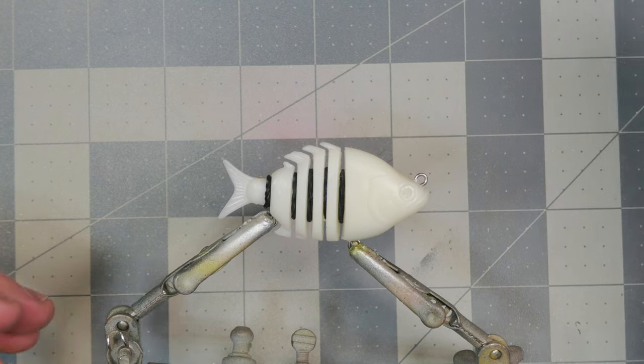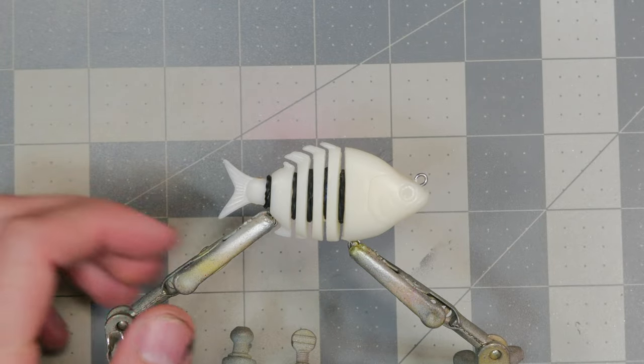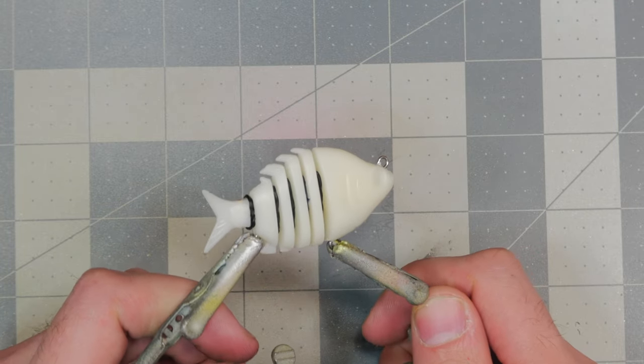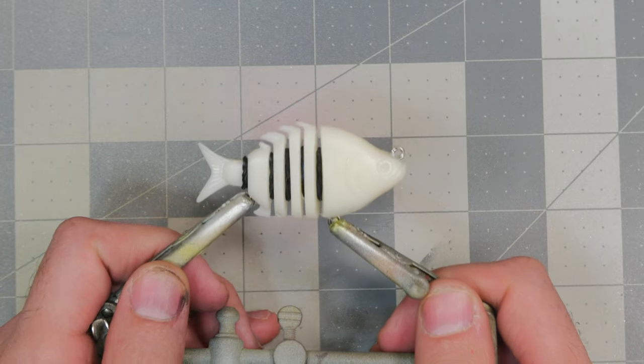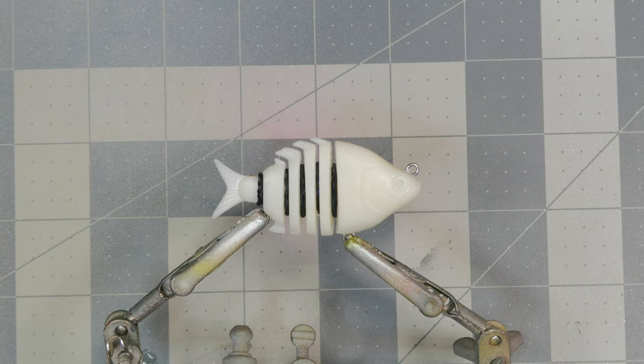To kick things off we're going to start with a base coat of opaque white. The bait is already an opaque whitish color — more of a bone color than white — and the colors we're putting on top I want to be very vibrant, so we're going to do a base coat of white.